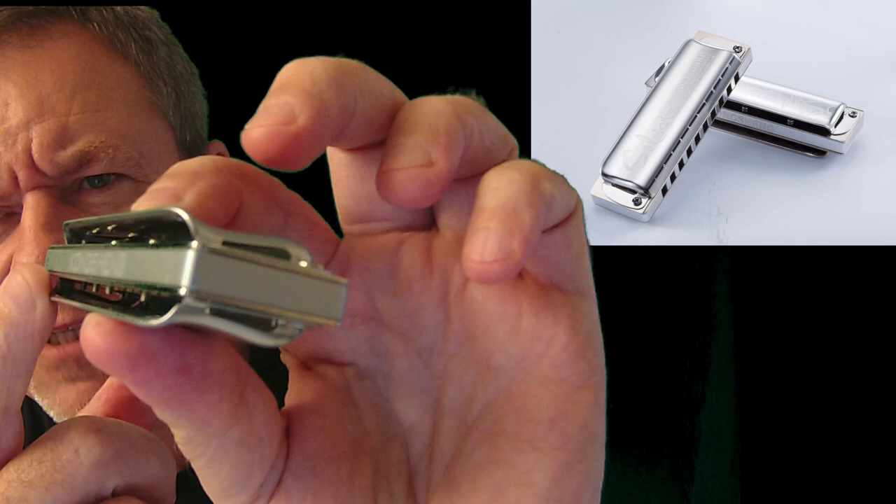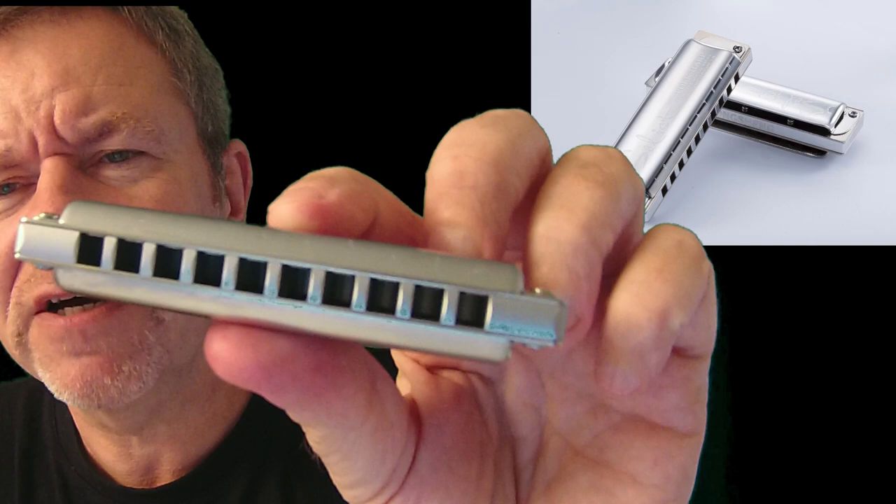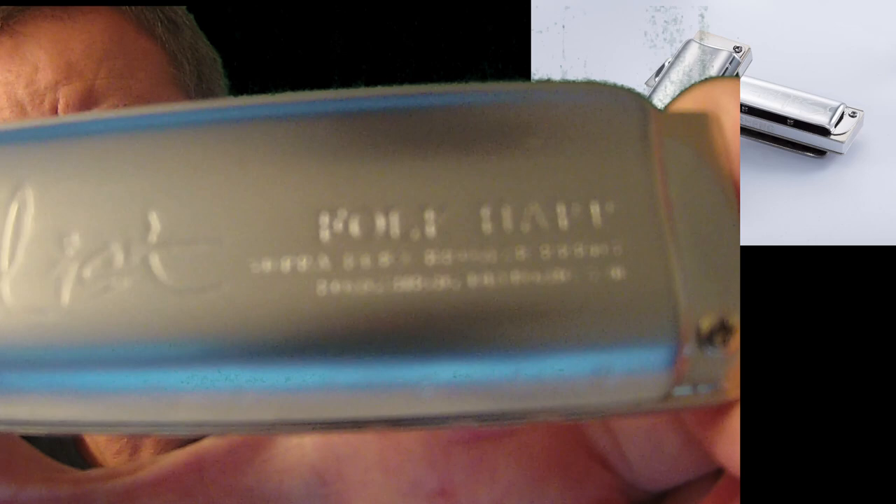We'll take the cover plates off and have a look. I think it's spot welded — a system that's supposed to give a more airtight harmonica, and the reeds are supposed to not move around laterally. That makes more sense than a rivet, which something can swivel on. This is the Solist diatonic ten-hole folk harp, and I think this one is in the key of C.